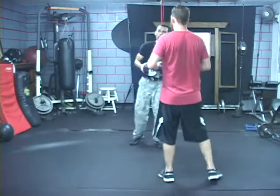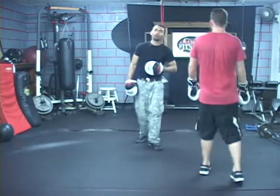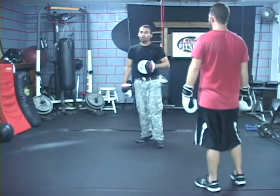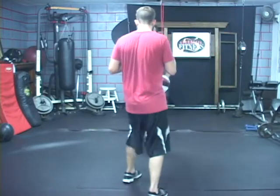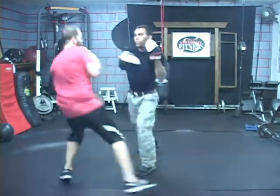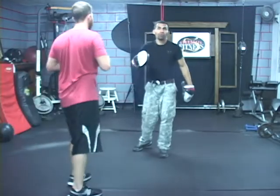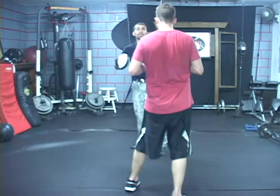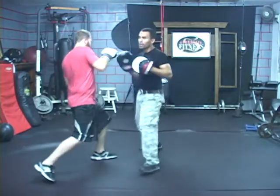Now we're going to show you how to either counter if the possibility is there, or basically just eliminate that straight jab real quick. Go ahead and counter with just a straight — boom, boom, boom. You're going to use that step back as a plyometric to bounce back in and throw a lot of power. Boom, boom.